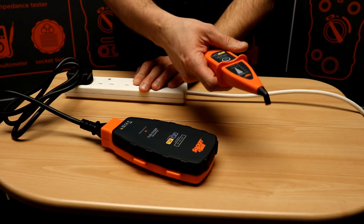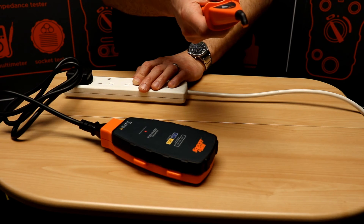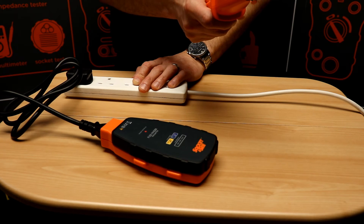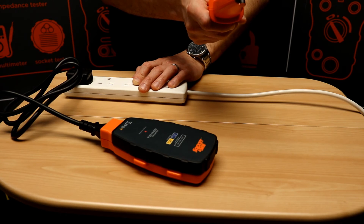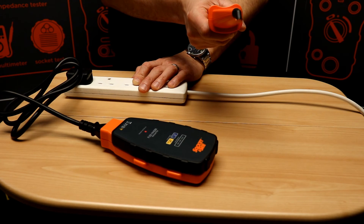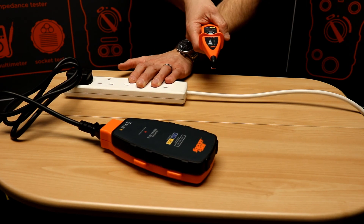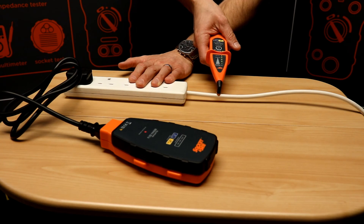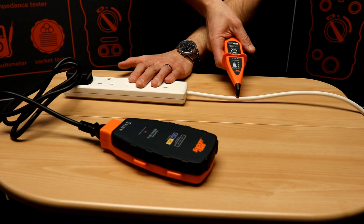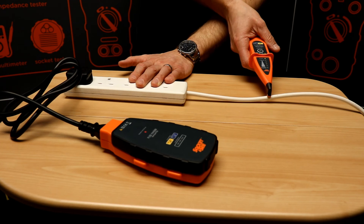We'll then switch on the receiver which has a bar graph display. This has a ferrite transducer in the tip so it's important that we keep the same orientation throughout testing and the same grip on the receiver. We'll then place it on the cable and we'll see how it can be used to trace cables. As we move along the cable we'll see the cable twists under the insulation.